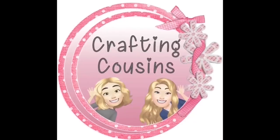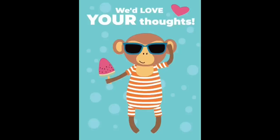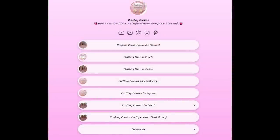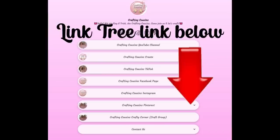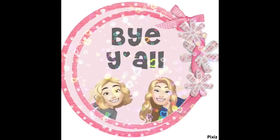Thank you so much for watching today. If you saw something you liked, we hope you'll give us a big thumbs up. Leave us a comment and let us know what you think — if you have any suggestions, we love hearing from y'all, and it really does help our channel grow. We are also on TikTok, Instagram, Facebook, and Pinterest, and would love it if you'd click the link below and join us there as well. If you enjoyed this episode, check out these videos for even more DIY inspiration. Bye y'all.